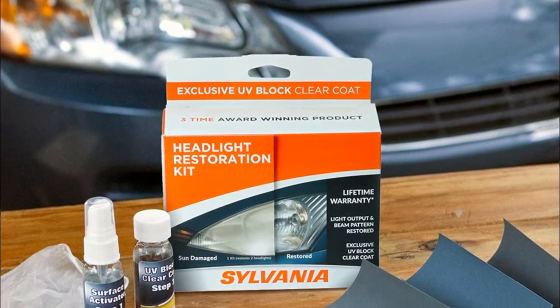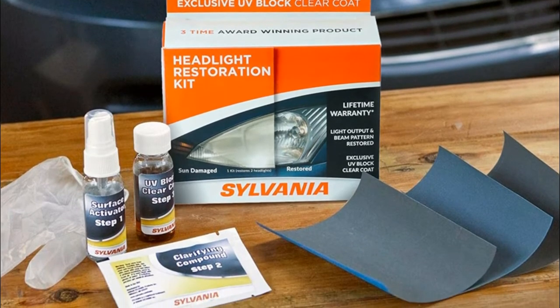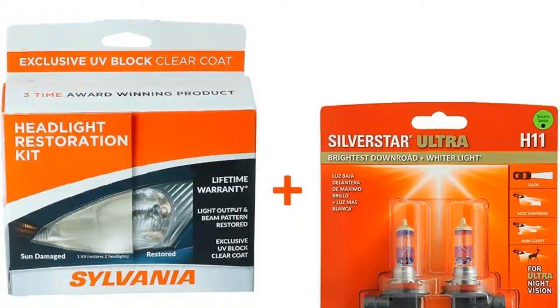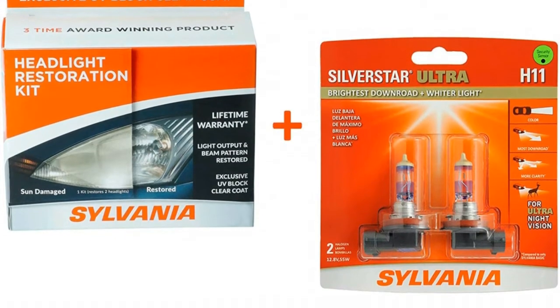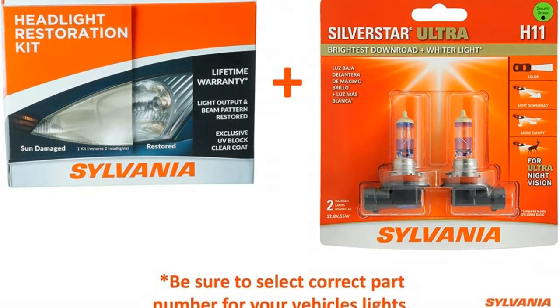Restores original clarity and vision to sun-damaged plastic headlight lenses — the lenses will be clearer, the headlight will shine brighter, and the road ahead will be better illuminated. Three easy steps to restore long-lasting UV protection to your headlights. Step one: surface activator — proprietary activator softens the plastic.